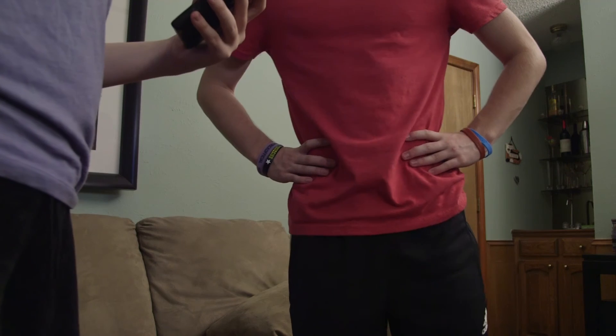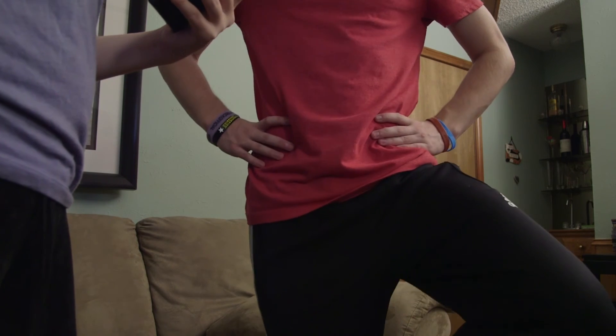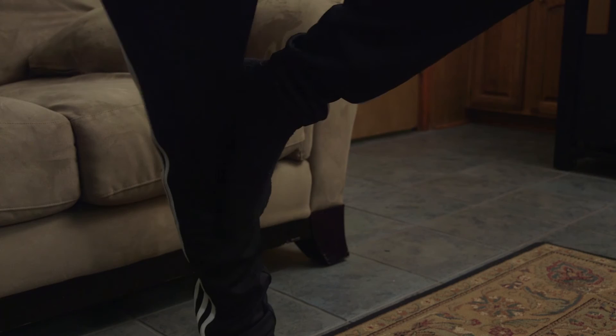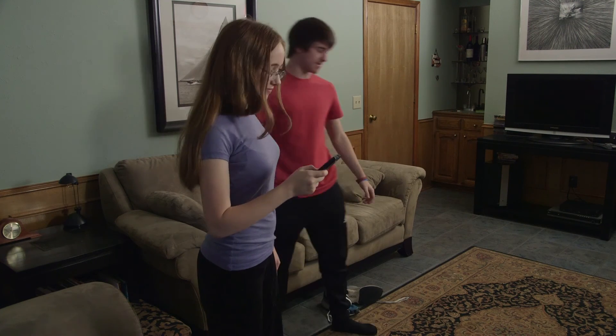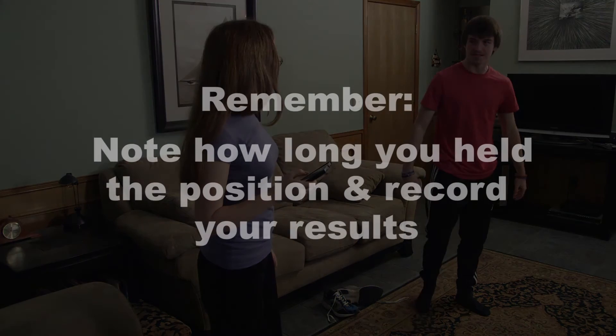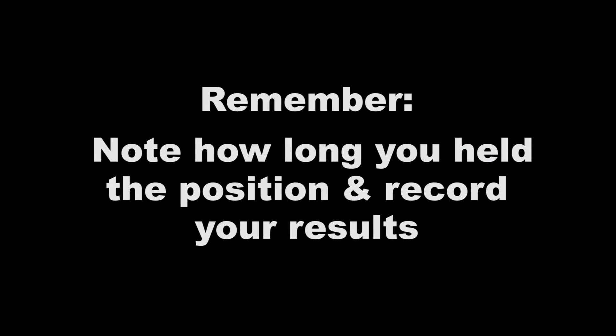Your helper will stop timing when you remove your hands from your hips, you start hopping around, your foot loses contact with your knee, or your heel touches the floor. At the conclusion of the exercise, make sure to note how long you were able to hold the position and write it on your scorecard.